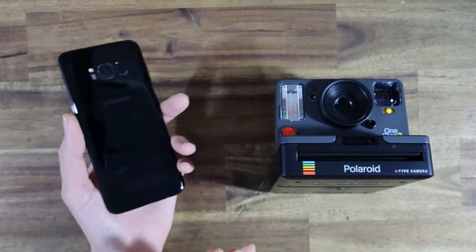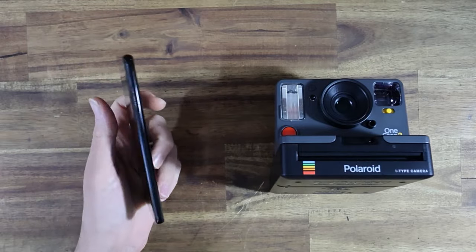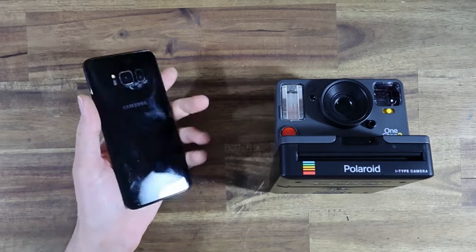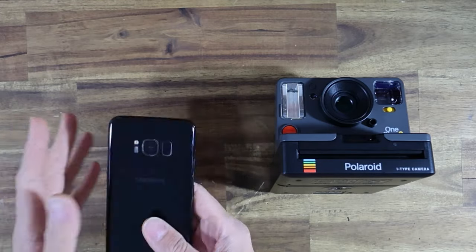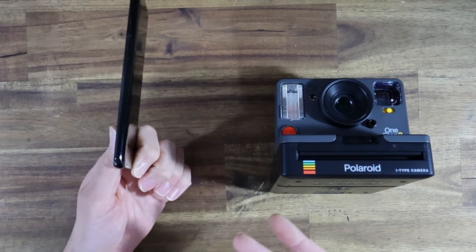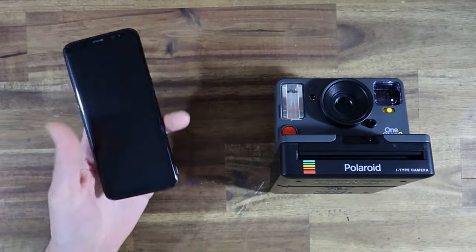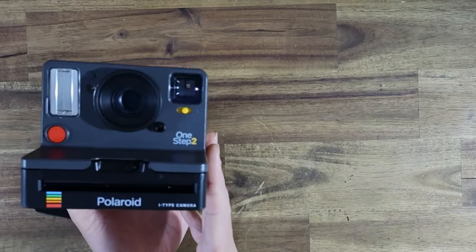Some of the most common arguments for phones not having a user-replaceable back: one, it keeps it slimmer — okay, you might shave a millimeter or two. Two, it makes it more waterproof — that's true, but do we really need that? I live in Australia and I've never gone 'gee, I wish my phone was really waterproof.' The Galaxy S5 was waterproof and still had a user-replaceable back with rubber seals around it. So I don't really buy those as excuses on phones, and I certainly don't buy them as an excuse on a Polaroid camera — this thing is not waterproof at all; you can't take it underwater, and how is the film supposed to eject?